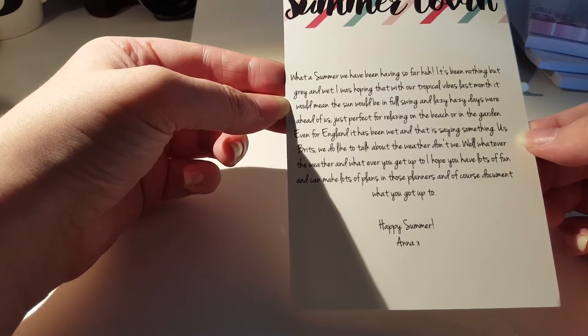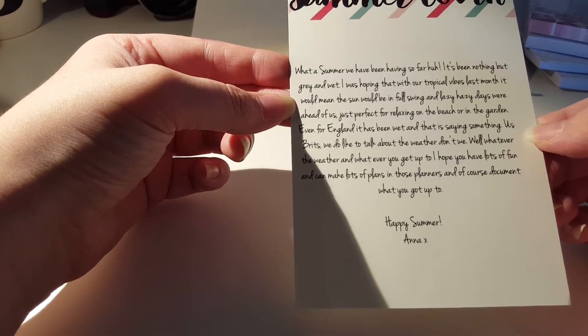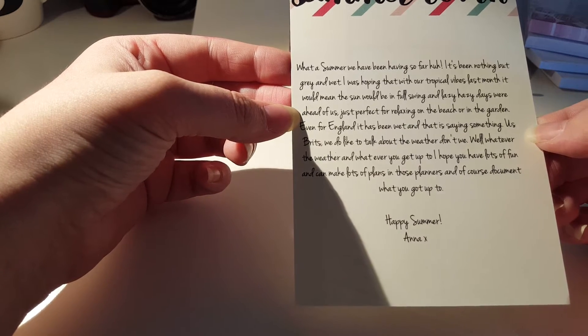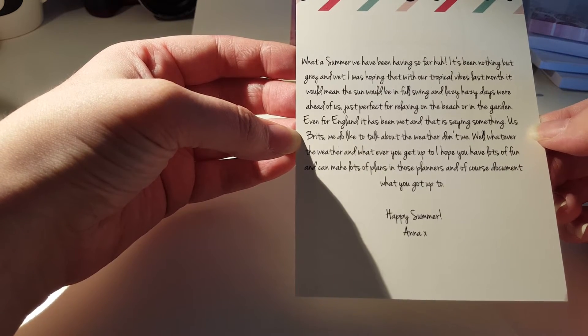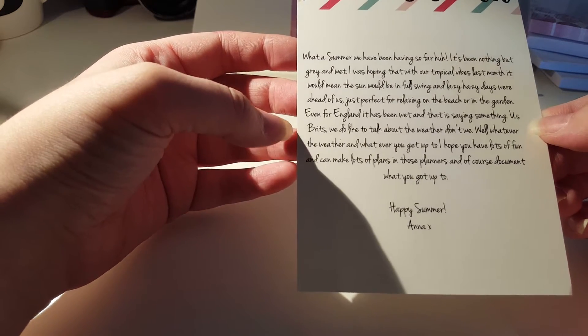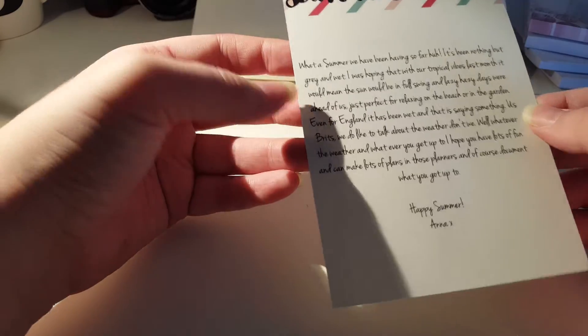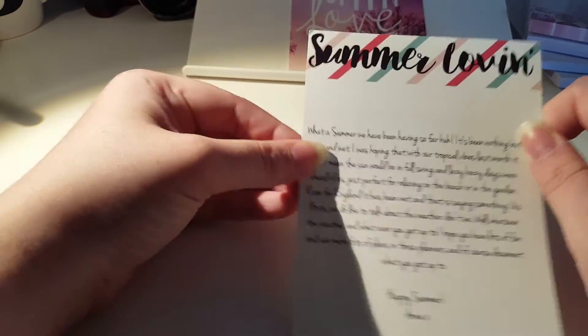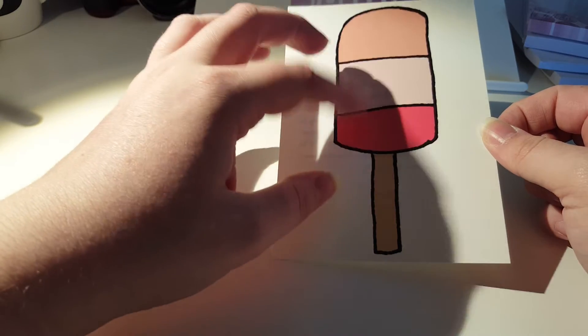Then this is the little card that comes in - I love the ice cream. It says: 'What a summer we have been having so far - it's been nothing but grey and wet. I was hoping that with our tropical vibes last month it would mean the summer would be in full swing and lazy hazy days were ahead of us, just perfect for relaxing on the beach or in the garden. Even for England it has been wet, and that is saying something. Us Brits, we do like to talk about the weather, don't we? Whatever the weather and whatever you get up to, I hope you have lots of fun. Happy summer, Anna.' That's cute. I think I need to get a pin board to pin this to - but that's so cute.